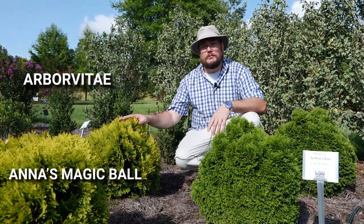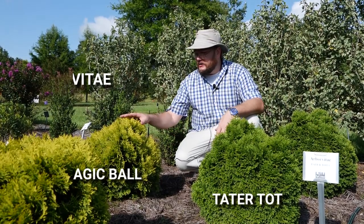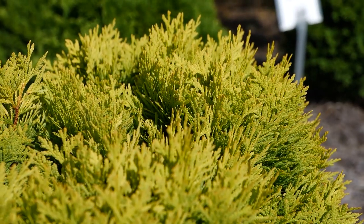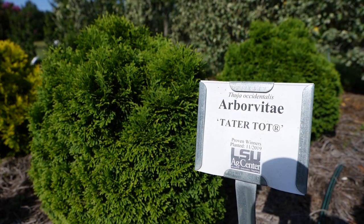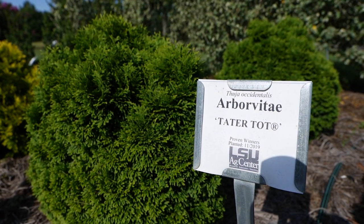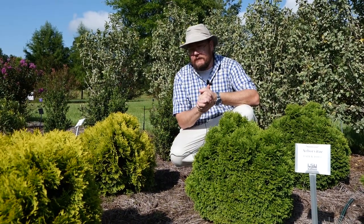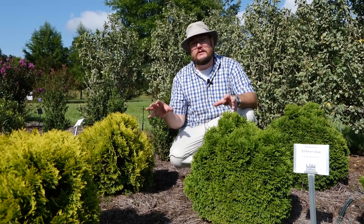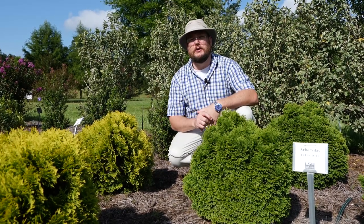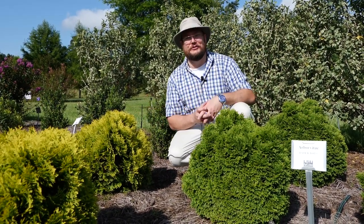We're really loving these two compact arborvitae from Proven Winners — Anna's Magic Ball and Tater Tot. Anna's Magic Ball has this really nice chartreuse yellow color especially in the full sun, and Tater Tot has more of that typical lush arborvitae green. They're both staying this tall — they've been in the ground for about three years so it doesn't look like they're going to grow anymore. These would make an excellent replacement for a small boxwood hedge with some extra added texture.